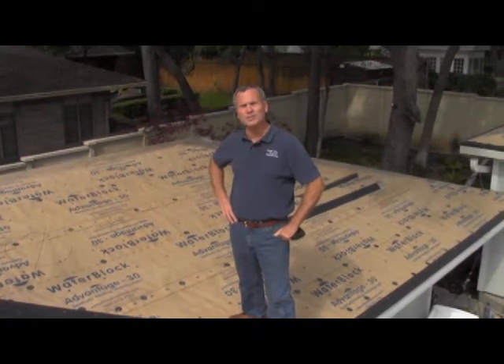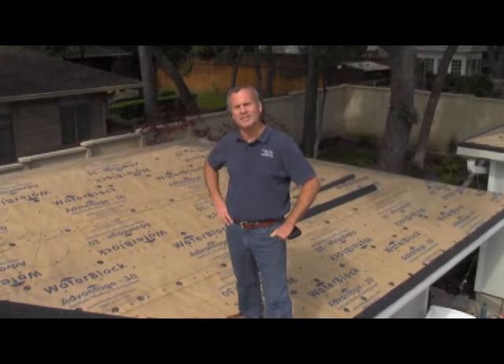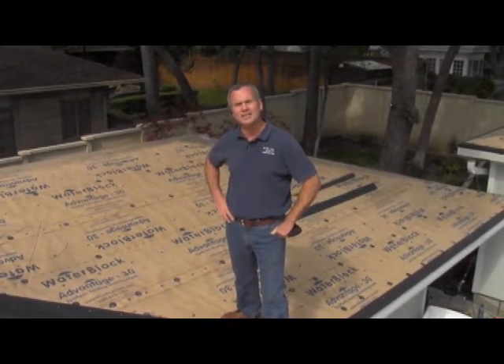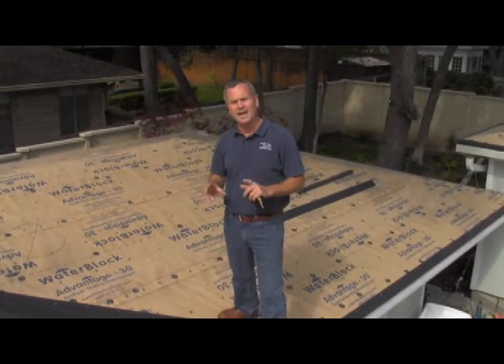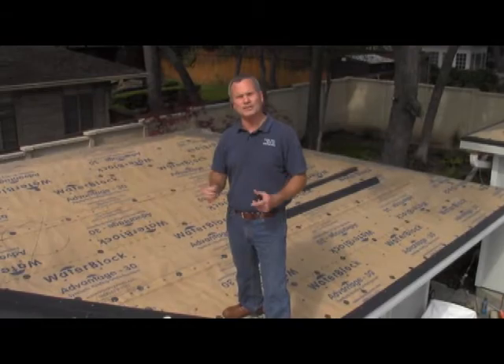Hi, this is Gary with Austin Roofing Contractors and we're here today on a roof that we're putting on a standing seam metal roof. But our focus today is on the underlayment and how we make a watertight underlayment and then a watertight roof system.